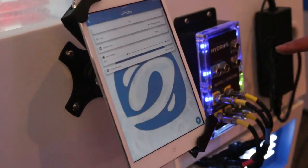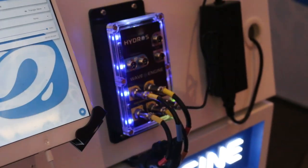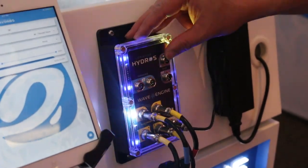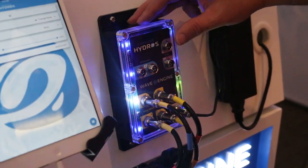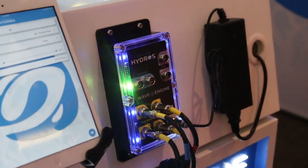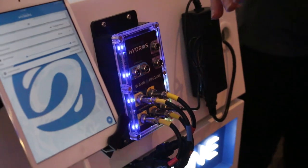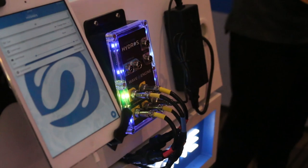We also have a 0-to-10-volt input connected on the other end that allows a master automation controller, such as an Apex, to switch the WaveEngine into feeding mode or water change mode. You can also use the 0-to-10-volt outputs on the Apex to directly run pumps or to serve as a master volume control for a pattern — ramping one of our patterns up and down using outputs from an automation system like a Reef Angel or an Apex.